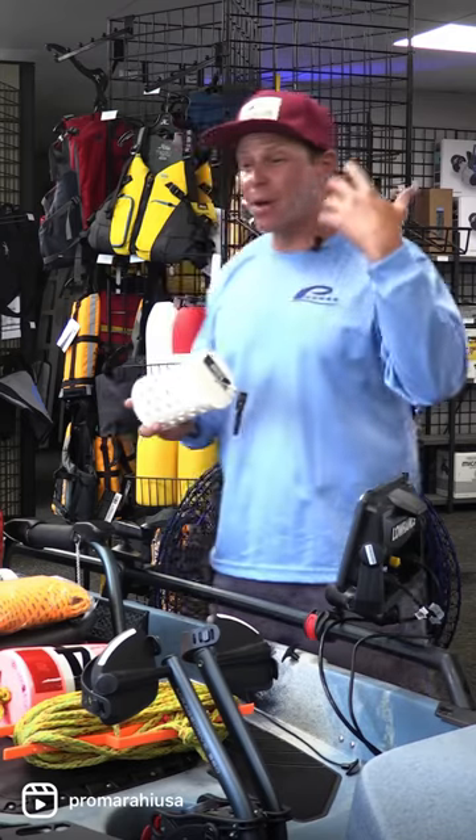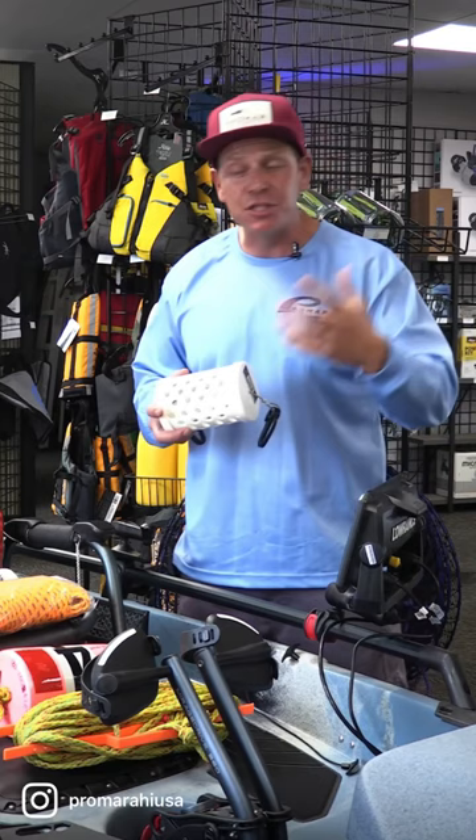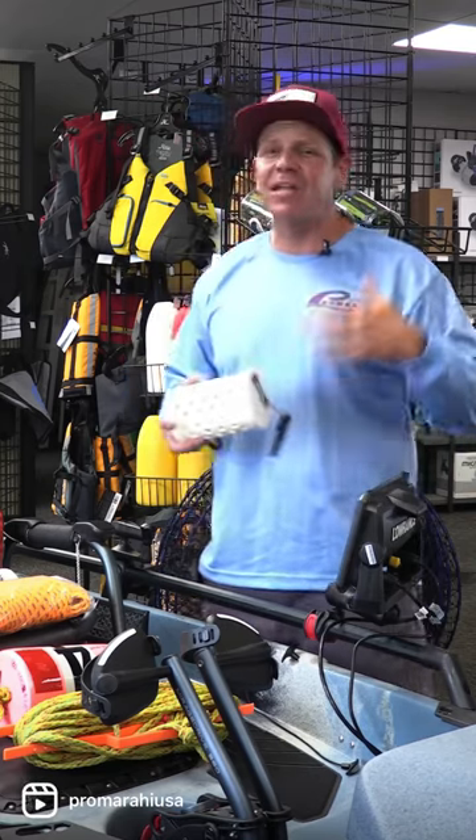which I'll talk about later in our video. I like to marinate my bait overnight in Bite On spray or Bite On juice. I even like to put some Bite On cloths in here as well to give it an extra scent.